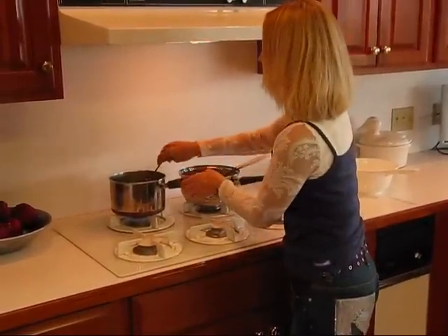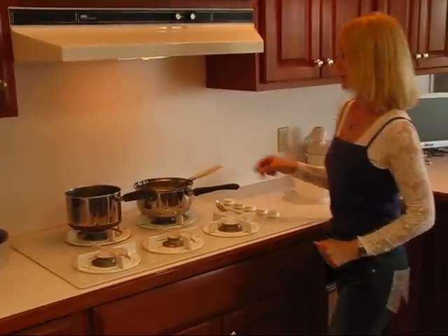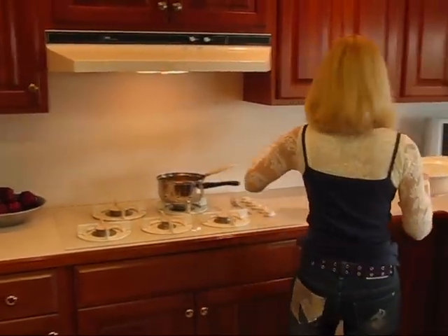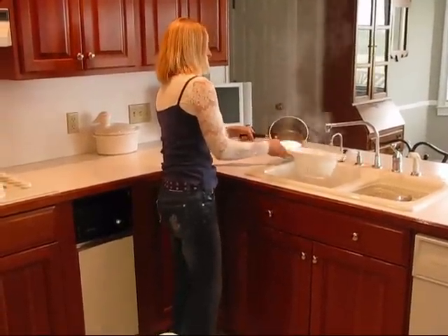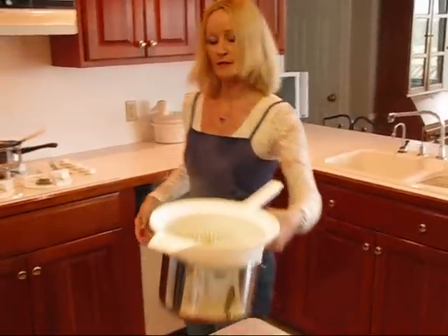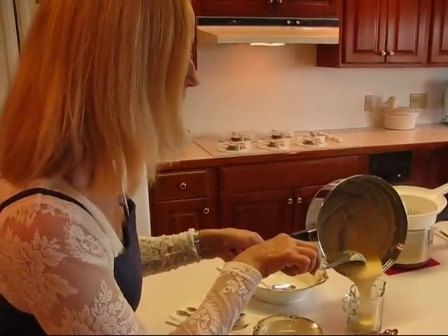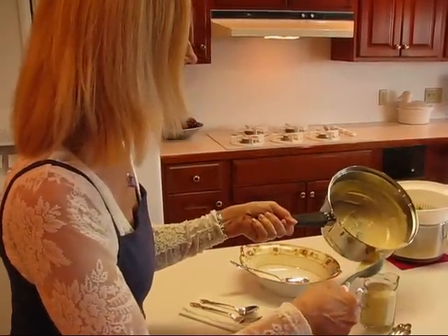My Brussels sprouts are done and they are fork tender. So I'm going to turn them off and bring them over to my workspace and serve them. In the meantime, I have heated up that pepper jack cheese sauce that I had set aside for a while. So the first thing I want to do is drain the Brussels sprouts through a colander. You don't want to keep any of that water — you want these shaken off until there is no more water left because we do have that nice cheese sauce to use. Let's bring over our pepper jack cheese sauce and put it in a little serving pitcher — that gives people an opportunity to use it or not.